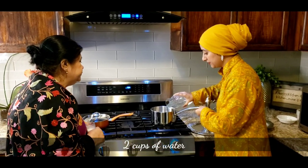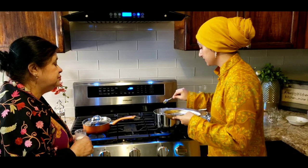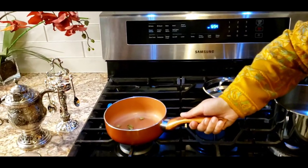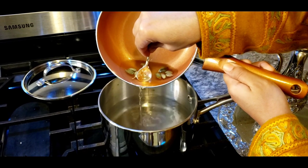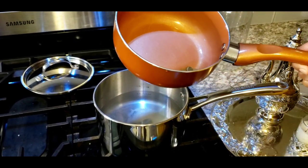Now we're going to start the second kehwa — the special kehwa. Again I'm going to make two cups using exactly two cups of water. I'll add three teaspoons of sugar. Instead of putting the cardamom directly into this kehwa for boiling, I'm just going to add the cardamom-flavored water — the concentrated essence I made earlier.